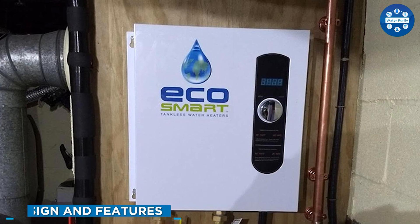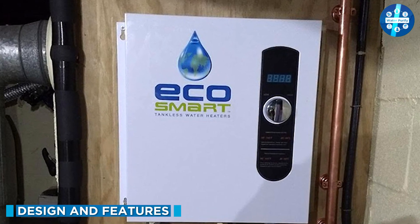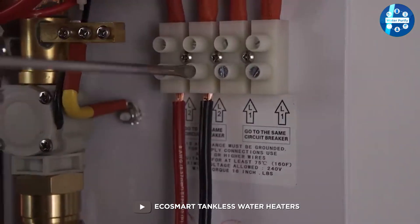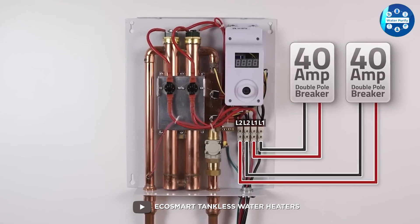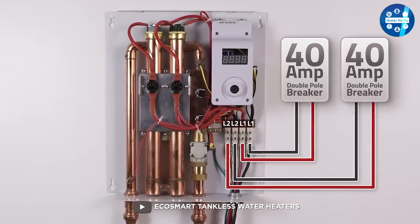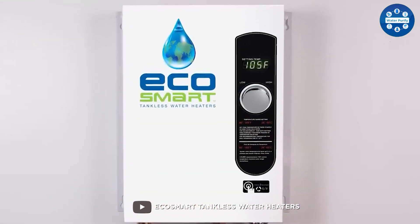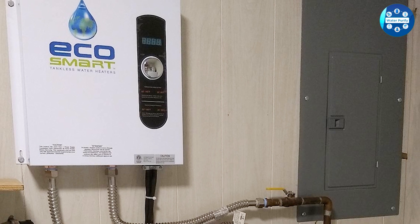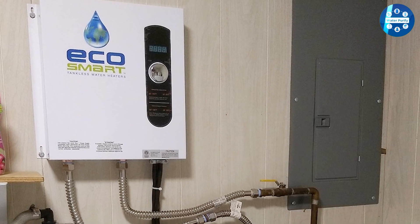The Ecosmart ECO27 tankless water heater is a small and compact unit that can be easily mounted on a wall. It has a sleek and modern design that will fit in well with most home interiors. The device is designed to be easy to use, with a simple digital display and control panel that allows you to adjust the temperature and flow rate of the water.